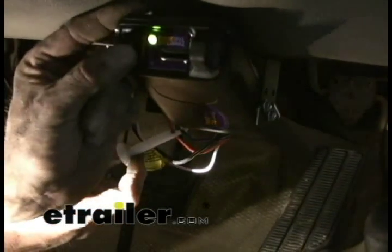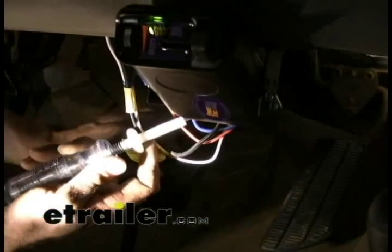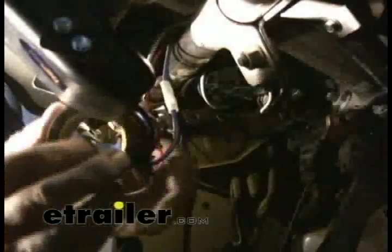We got the green light. We'll go ahead and spin the power all the way up, and then let's hit the manual override — got power. Then we'll double-check with the brake signal — you can see how it pulses. The last thing to do is just clean up your wires here, and I'm going out to the engine compartment, and we're set.